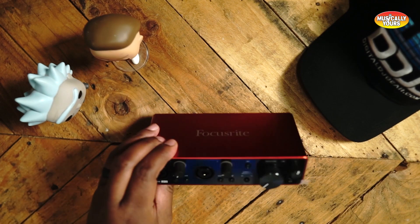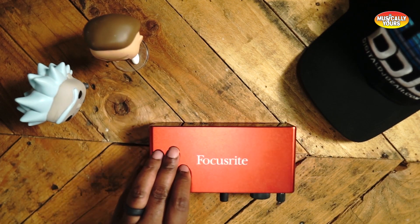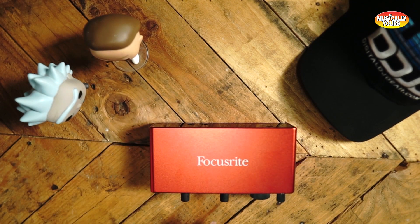The studio package is at 270 bucks. The red box is really, really popular — you've probably seen it somewhere. I definitely recommend the 2i2 as an excellent option for an audio interface under 350.